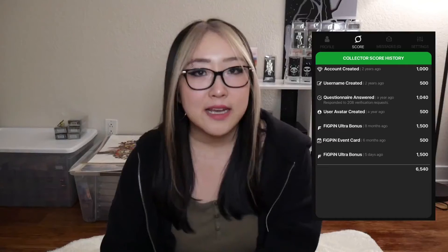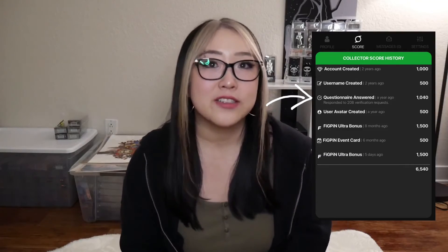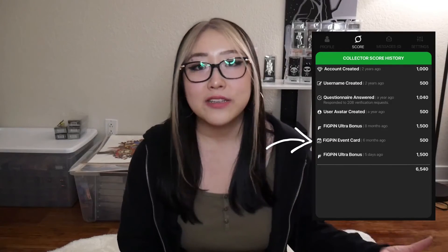2,000 Collector Score is the minimum you need in order to purchase an Ultra, so make sure to do those three things to meet that requirement at the very least. Other ways to raise your Collector Score: if you claim an Ultra to your collection, you automatically get another 1,500 added to your Collector Score. Another way is to participate in verifications — though that's a very niche window that not everyone can do. The last way is to attend events; the first time they did this was during the Warehouse Party, where attending gave you 500 points added to your Collector Score.